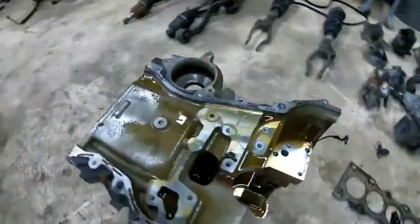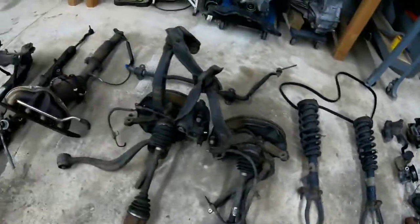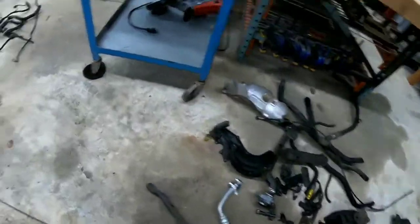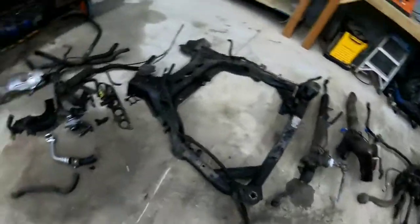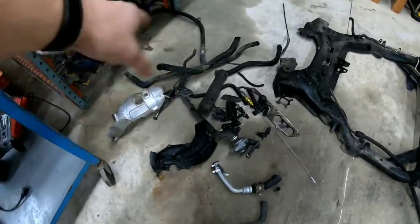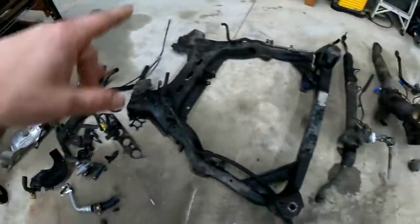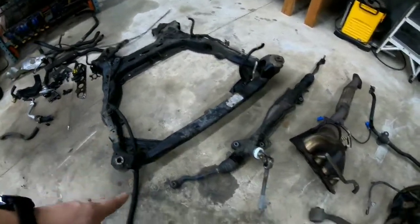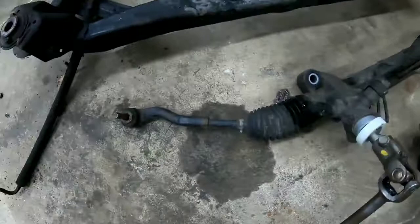This is the engine block. These are the rest of the parts. Let's go backwards from what we already know when we started taking it apart. Here are just the electrical wires that we clipped off — what was left from the engine harness. This is just regular plastic and hoses thrown in the pile. This is the engine cradle for the undercarriage. Here we have the rack and pinion.